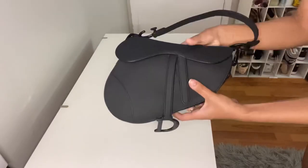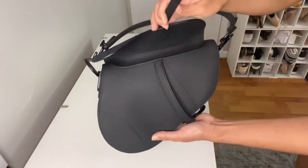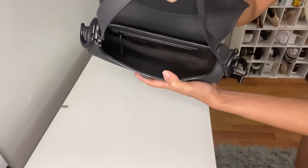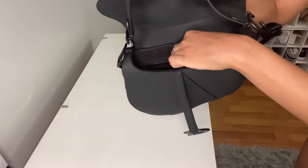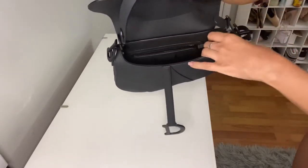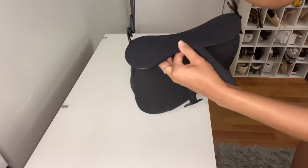So here we have the bag and you can see the little iconic D emblem hanging off of it. And then we're going to go ahead and open it up — it has the magnetic closure. It's definitely a very spacious bag. I took all the stuff out so you can see inside. Very spacious, definitely big enough to hold my phone — I have an iPhone 11 Pro Max. It also has a little zip pocket in there just to hold smaller things that you don't want getting lost in the bag. It's actually a lot bigger than I was expecting.